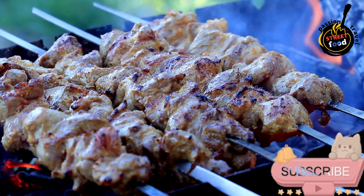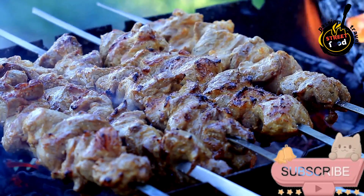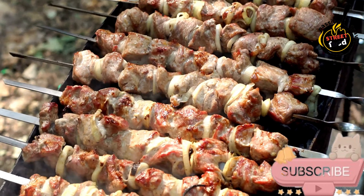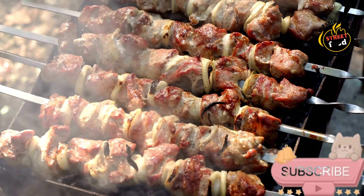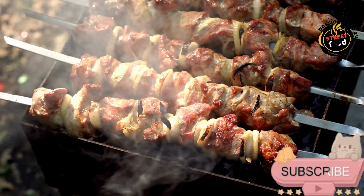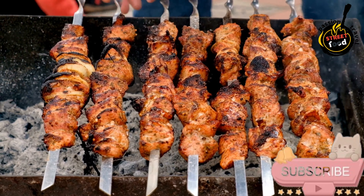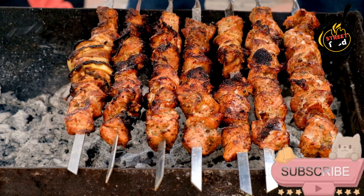For broiling, place the skewers on a baking sheet and broil for about 8 to 10 minutes, turning halfway through. Remove the kebabs from the grill and let them rest for a few minutes. Serve hot with pita bread, rice, or a fresh salad, and your favorite dipping sauce like tzatziki or garlic sauce. Enjoy your delicious kebabs.